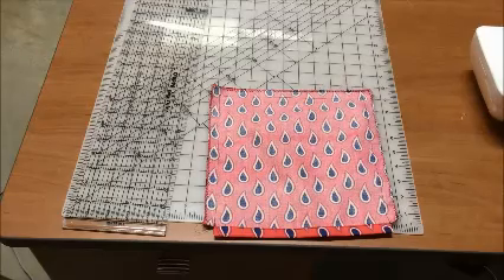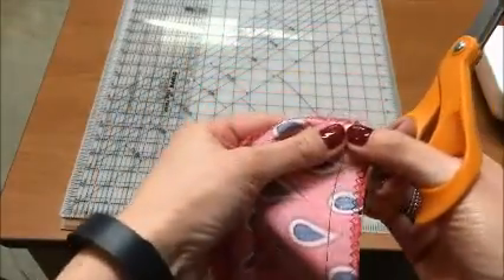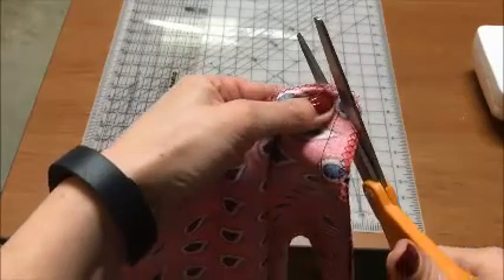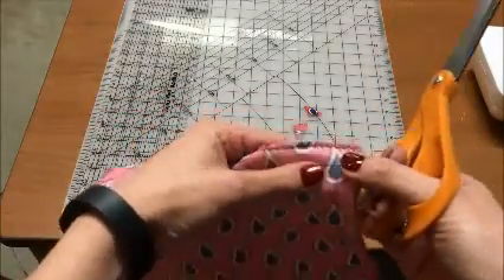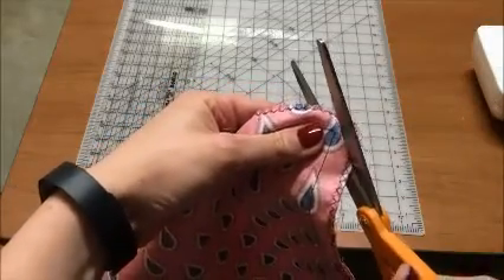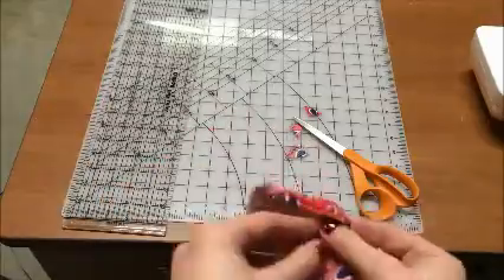We're almost finished with the bag — we've sewn it all. Now what we have to do is clip the two bottom corners. I'm going to go in with my nice sharp shears and clip a little triangle piece off the corner. If you've made your pin cushion, you've already done this. We're just going to do it again on the other bottom corner. Okay, I've clipped both bottom corners.